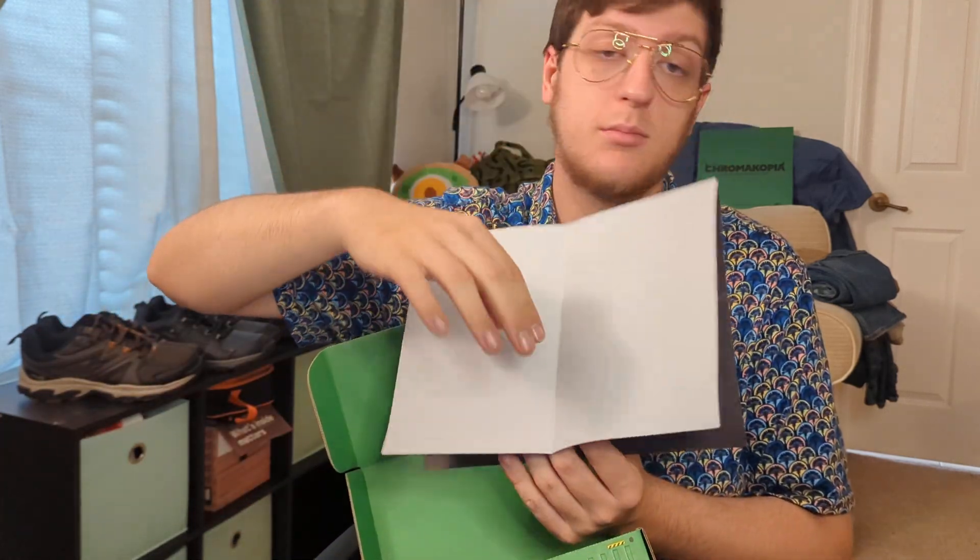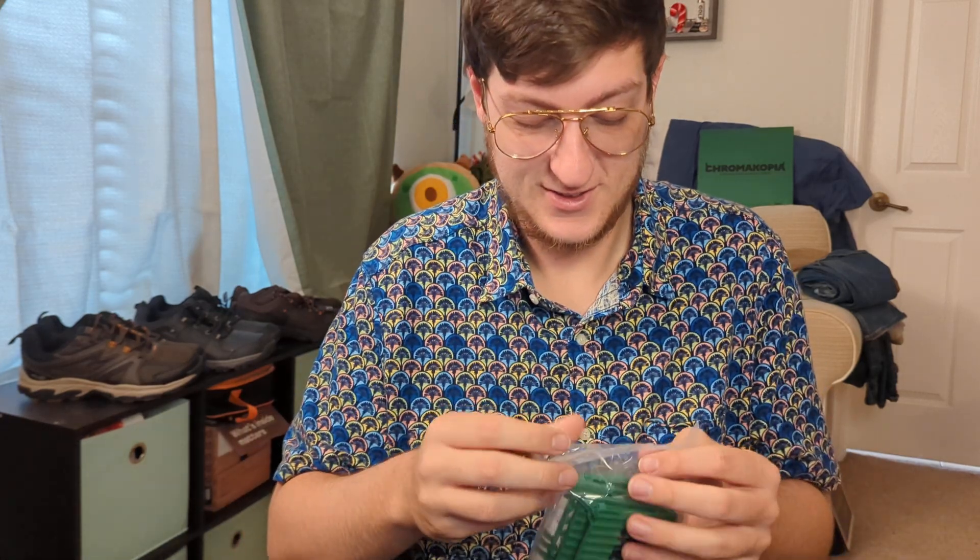We have another poster as usual - I am four for four on my boxes with posters being solid, nothing missing, nothing broken. This is CD number four, so everything seems to be here as well. But check this little guy out - I've got to open this one up and see what it's about.